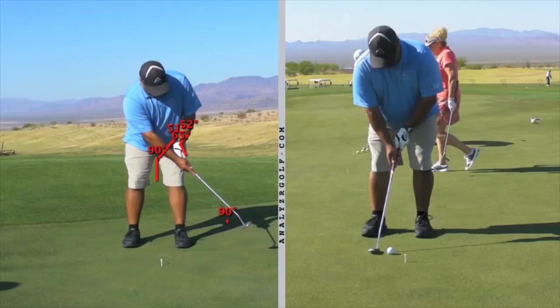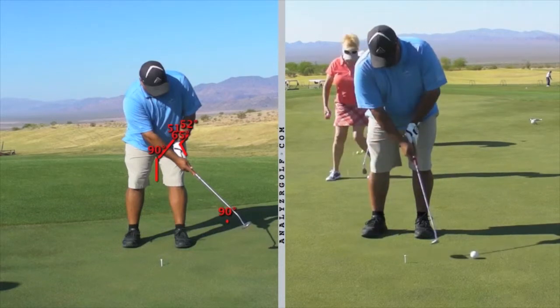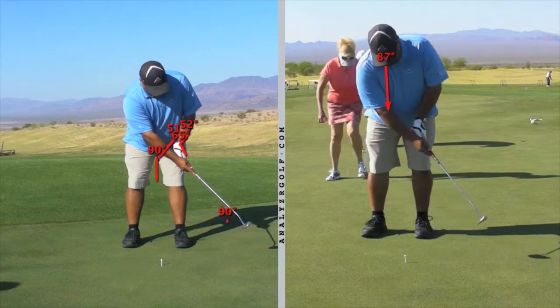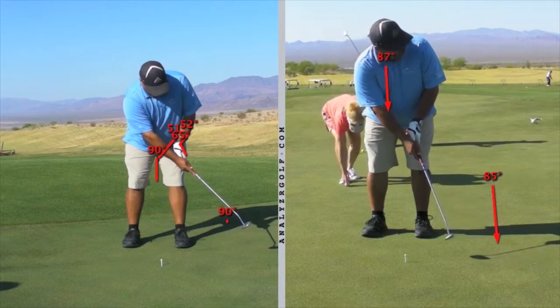Now on the right I have your putting stroke after we started working on some of these fundamentals, particularly the putt hold look. As you take it back and hit through the ball, you have your eyes down and you're keeping them down as you follow through. Your putter comes to a complete stop, then you look. You did have a little bit of a recoil, and what you're going to want to learn is how to swing forward, hold your posture and the finish of the putter before you turn and look, while keeping that forward position.